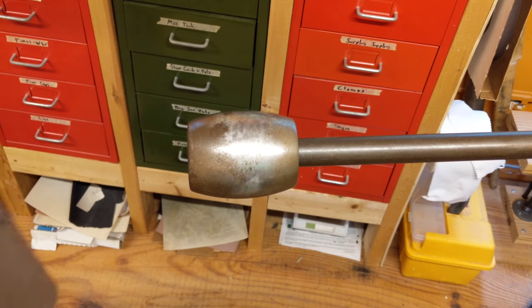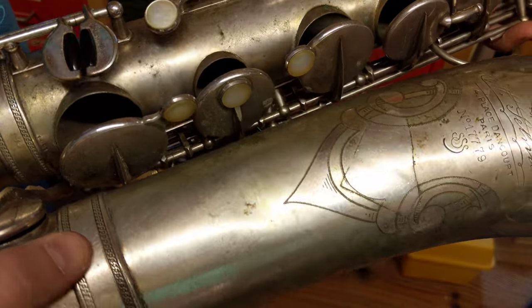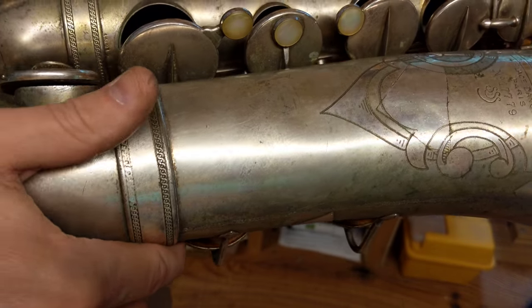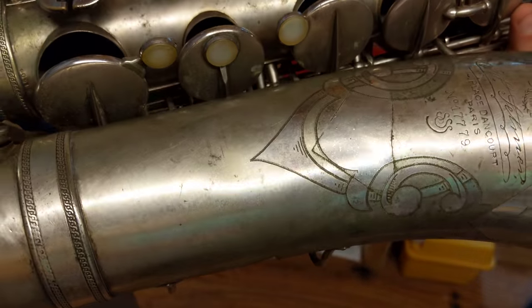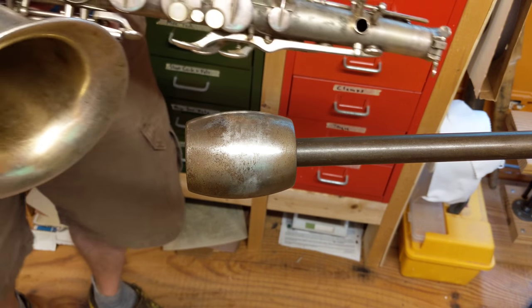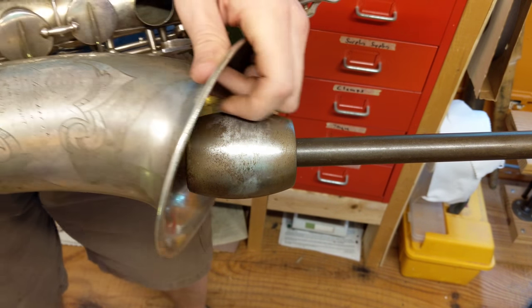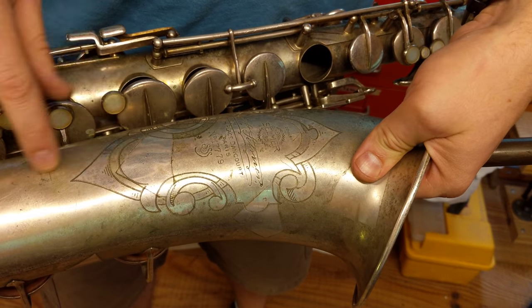Now we've got this dent here on the bell, which is actually like a bunch of stuff — bam, bam, bam. It's like it was slamming against part of the inside of the case while it was in it. So it's not a super clean dent, but I'm going to just start at the top and go down to the bottom.